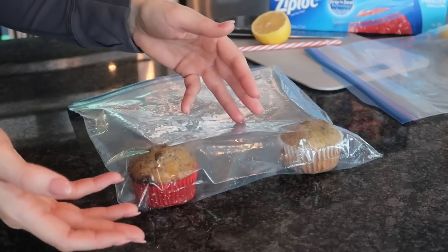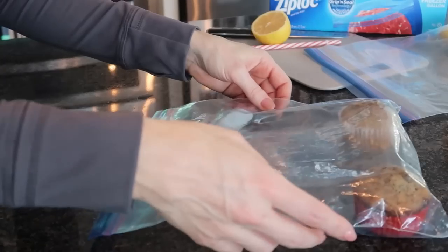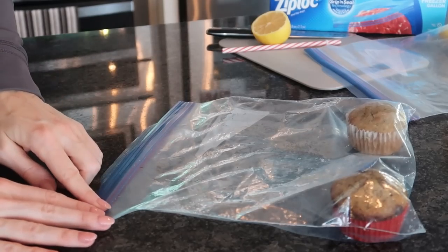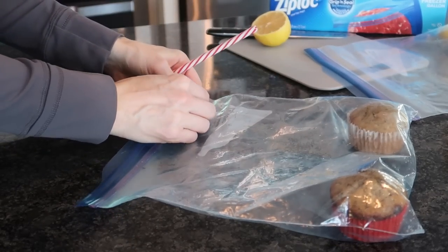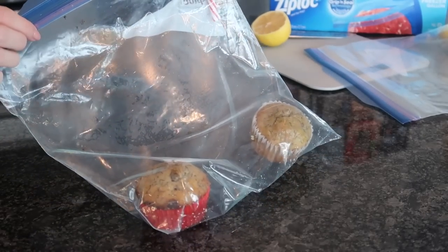Now depending on how big of a bag you have, you're going to need to suck more air out — the larger the bag, the more air you're sucking. We're going to press as much air out as we possibly can and close it even farther. But this time you're going to grab a straw. Just stick that in there, close it up, and then watch the magic.